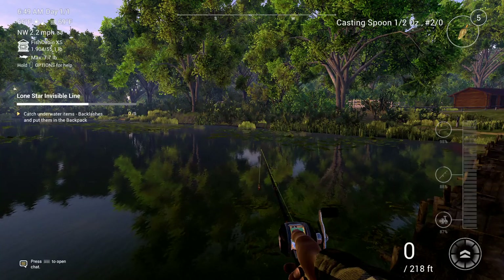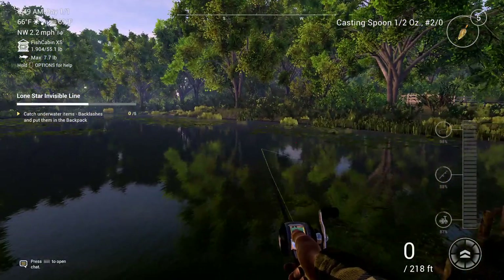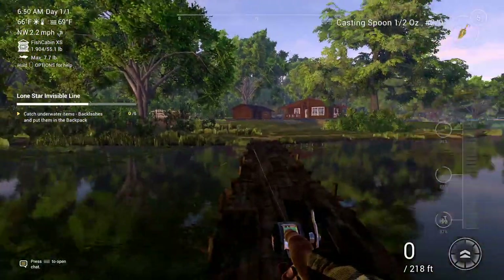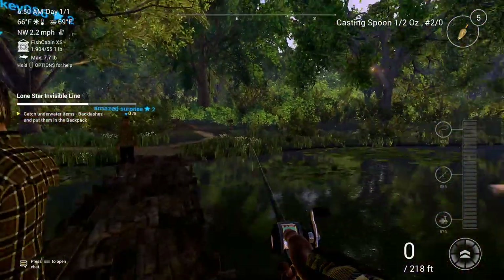Hello gamers and welcome to another episode of Fishing Planet. I am your host DefaultBandaid, and today we are doing the mission on Lone Star Lake, Lone Star Invisible Line.